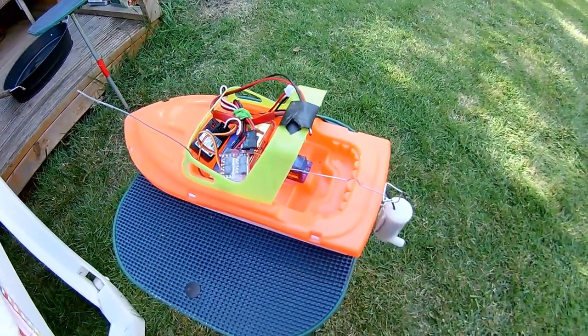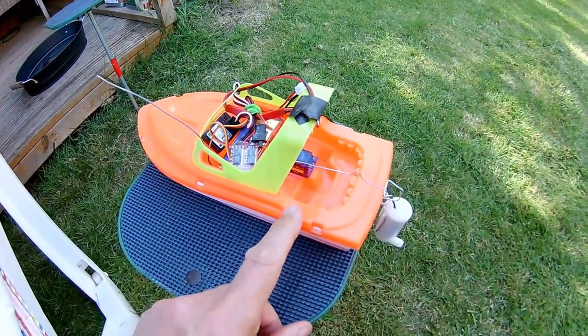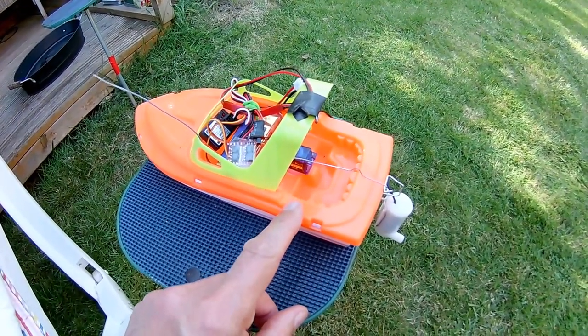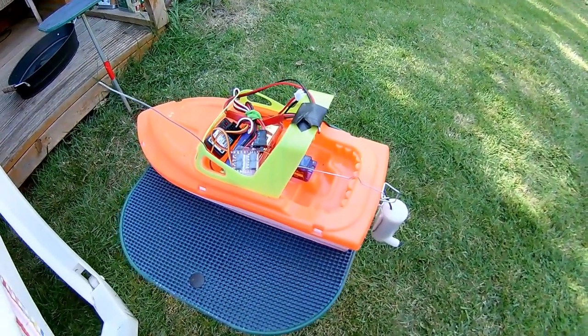Being as we've got the paddling pool out today, I'm going to put it in the paddling pool. I'll put a link in the video description to the original build for this, not that there's much build involved, but just for detail.